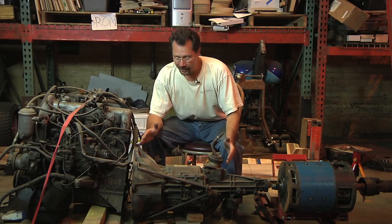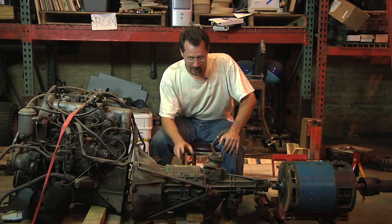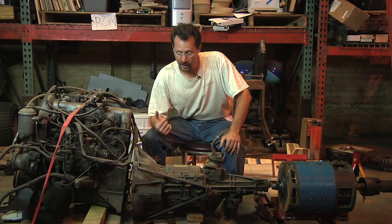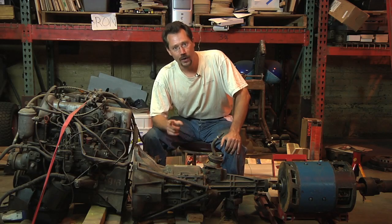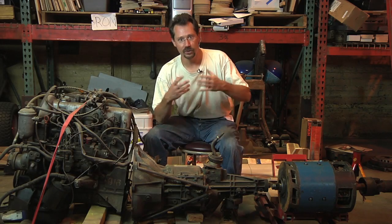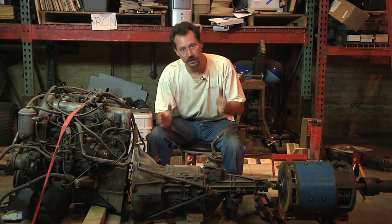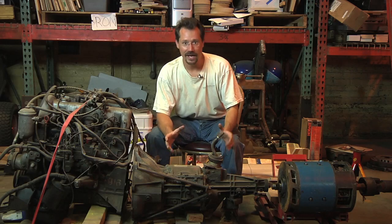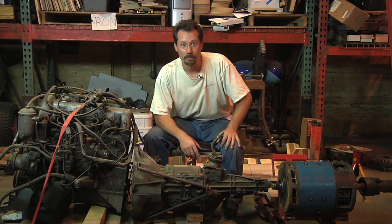Right behind that is a stock five-speed manual transmission from a Chevy S10. This just came out of the truck that I'm going to convert. What we might end up doing, though, is using a transmission from a four-wheel drive S10 — not really for using any of the four-wheel drive components or the transfer case — but that's a slightly shorter transmission, and it's going to have a nice large area that we'll be able to connect the electric motor to.